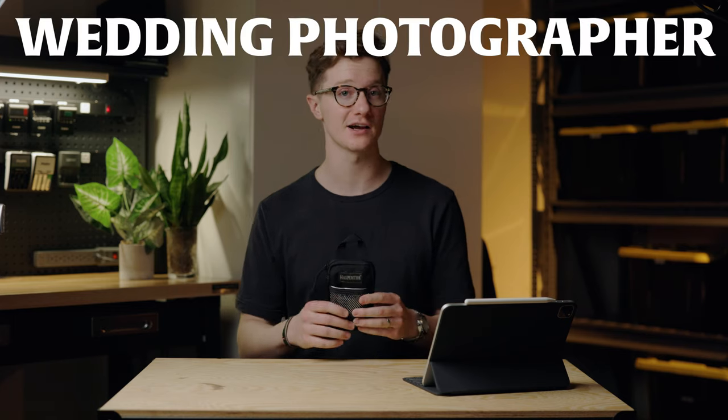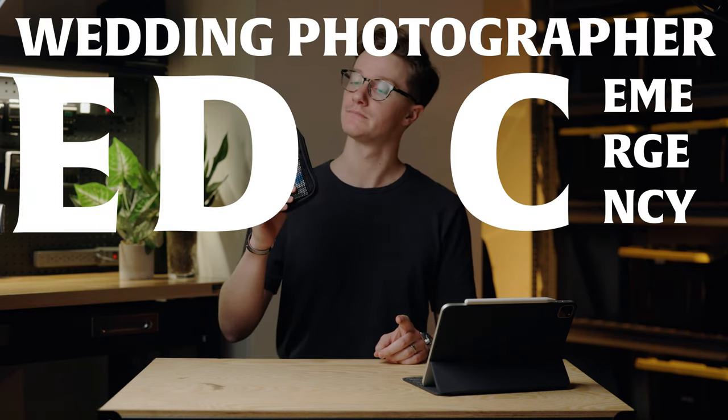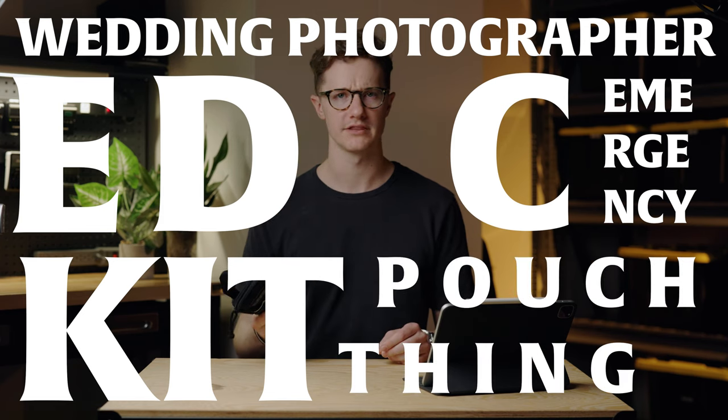Ron Swanson once said, when it comes to bacon, be prepared. Actually, I'm a vegetarian and I don't eat bacon, but I do agree with Ron that preparation is very important, which is why today I'm going to be unpacking my wedding photographer EDC emergency kit pouch thing.